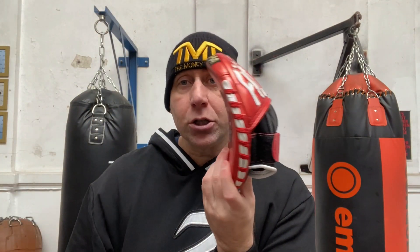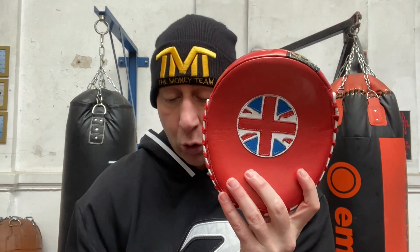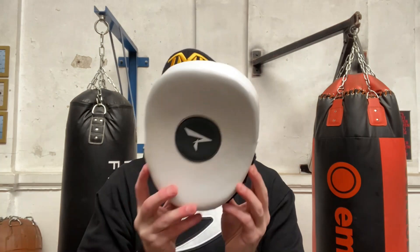You have ones like that which are very lightweight and very small. These, in comparison, have a very similar sort of face size but are thicker when it comes to the padding. So they're almost in between those and the big air pads that you can get — I would say these are a bit of a middle ground.